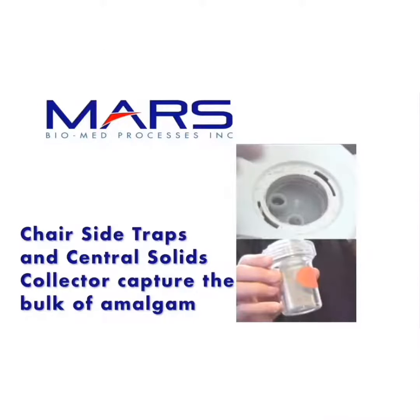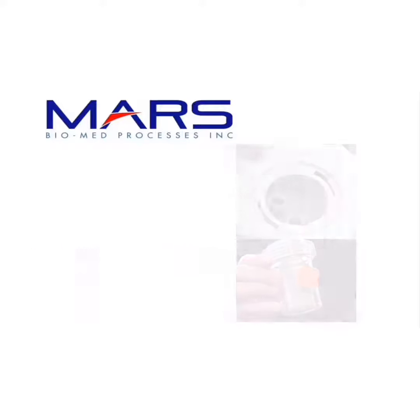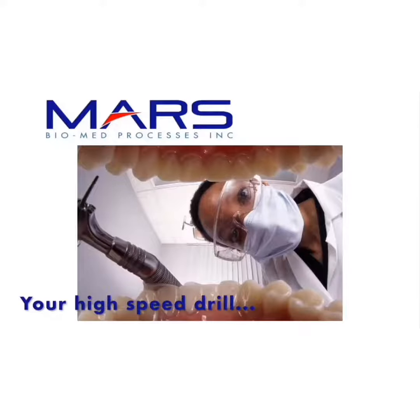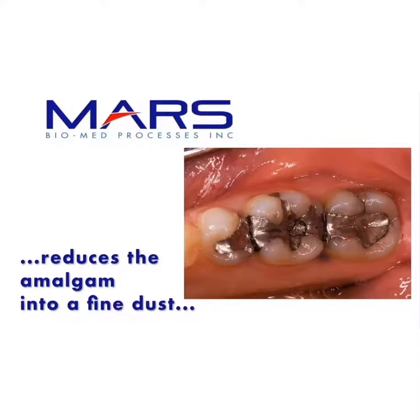We know that your chairside trap and your central solids collector capture the bulk of broken amalgam fillings, but that's not the issue for the EPA. Your high-speed drill, which carefully removes the last remnant of broken amalgam filling from the tooth, reduces the amalgam into a fine dust.